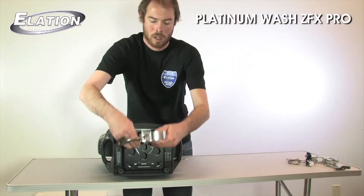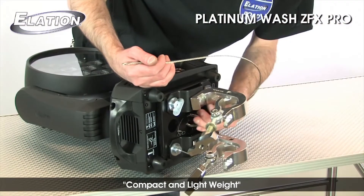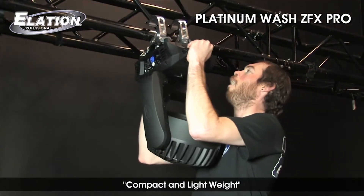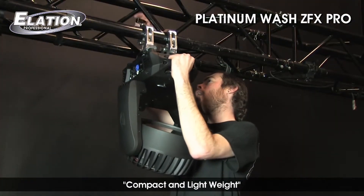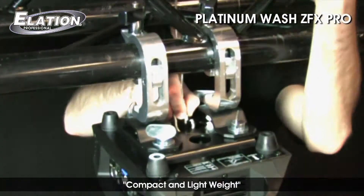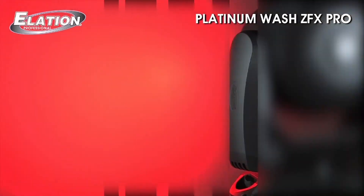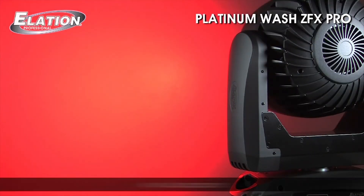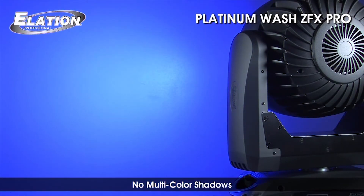The Platinum Wash ZFX Pro's compact size and light weight make it easy to transport and set up, saving time, labor, and space in the truck. Its quad-color LED technology provides ultra-smooth professional color mixing with no multi-color RGB shadows.